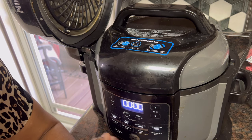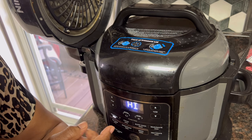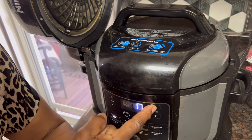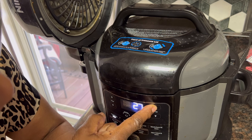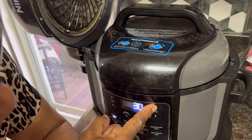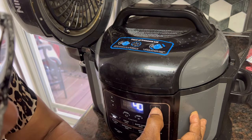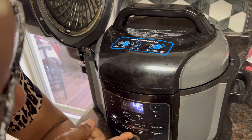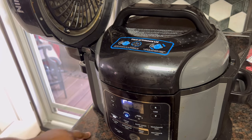We're going to turn it on, and I know what I did wrong now. We're going to put about 45 minutes on these beans and start them. Once they get down for 45 minutes, I'm going to go ahead and drop in my turkey tails and finish them off.